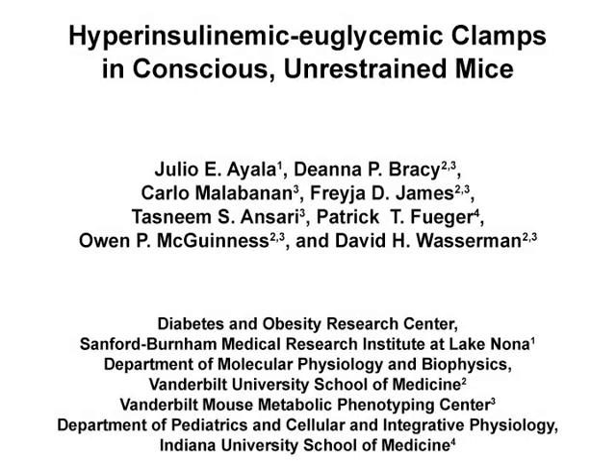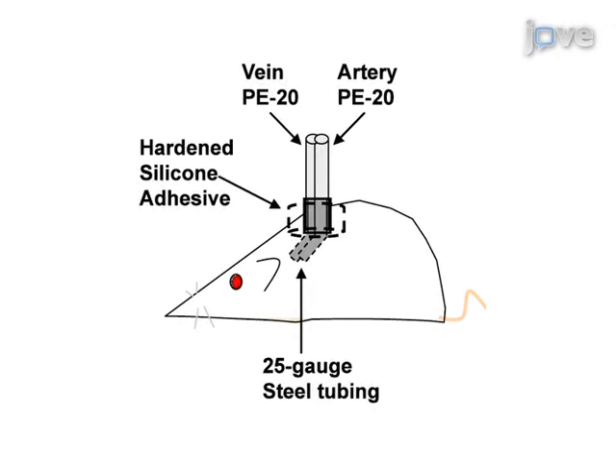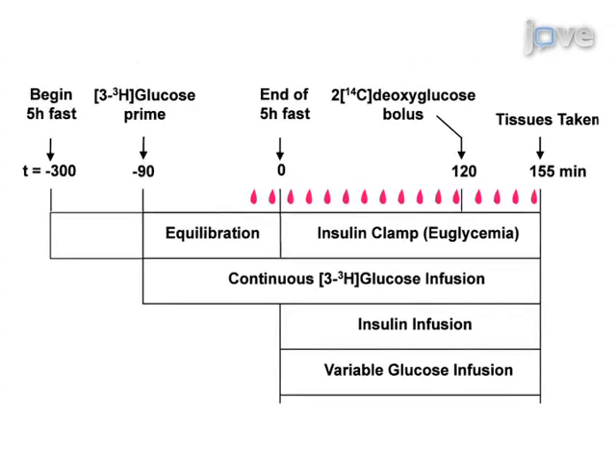The overall goal of the following experiment is to assess whole body and tissue specific insulin action in conscious unstressed mice without handling them. This is achieved by surgically implanting a catheter into the jugular vein for infusions and another in the carotid artery to obtain blood samples. After a five to seven day recovery period, mice that have been fasted for five hours are infused with insulin to achieve physiological hyperinsulinemia.